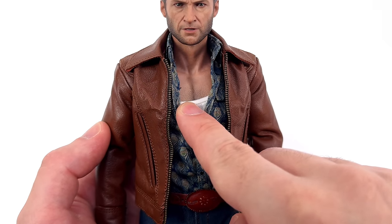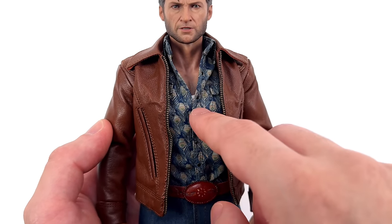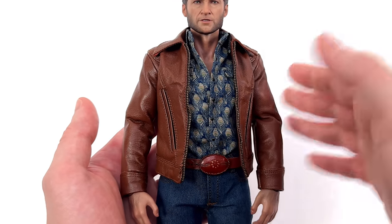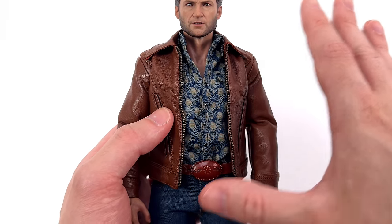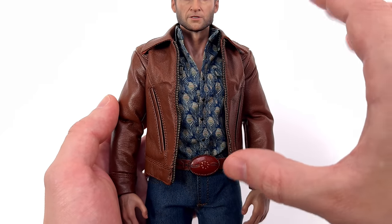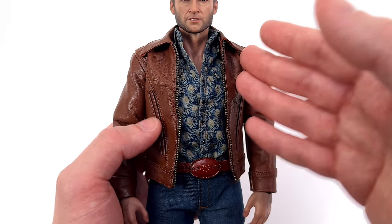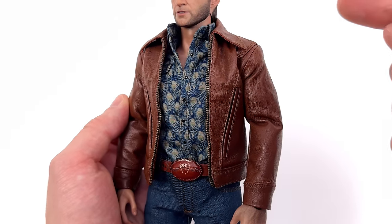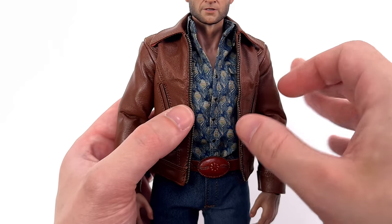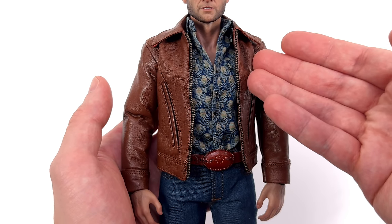They've even gone so far as to add some painted chest hair underneath all of the layers, and sculpted in skin texture and musculature — where in reality you're probably not going to see all of this too much. To me he looks very natural and proportionate — he fills out the outfit beautifully. Does this outfit pay homage to the X-Men animated series Logan look? The casual appearance with the brown leather jacket, the jeans, and the checkered shirt — whereas here it's a peacock print shirt. Very 70s Logan.